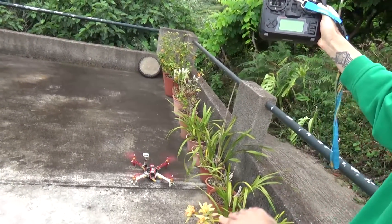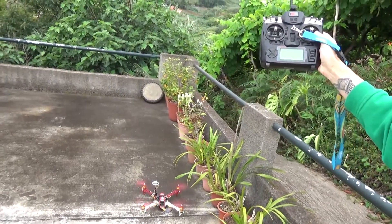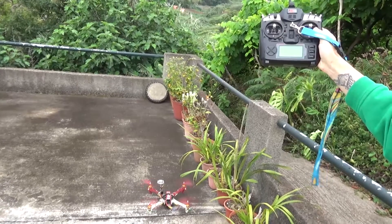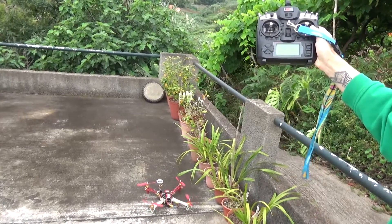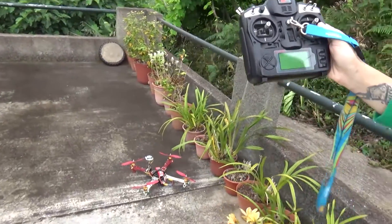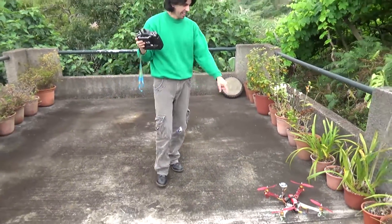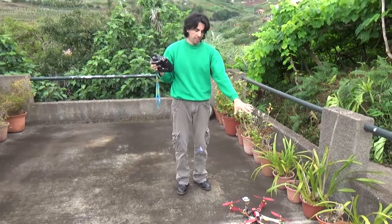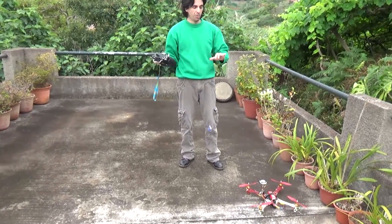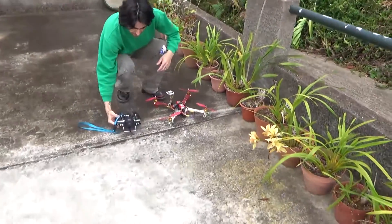It landed a bit close to the flowers. Okay, it worked almost fine — it took off from this place and landed there. It was hitting the flowers but I did not touch it because I really wanted you to see that it works. This is a tight space; if I was in an open field this would be a great procedure.